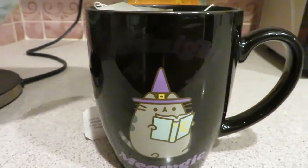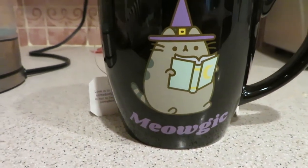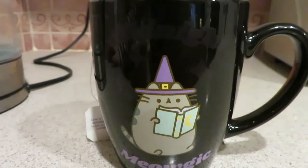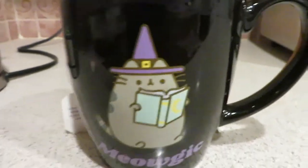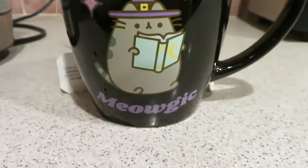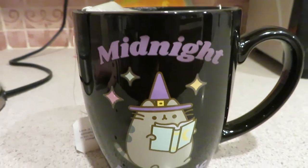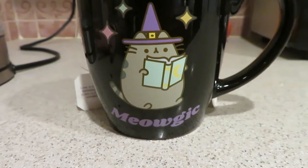Oh look at that — it's taking a little bit... sparkles are coming out! Something to be aware of with mugs like this: they're not dishwasher safe, so you have to hand wash them.